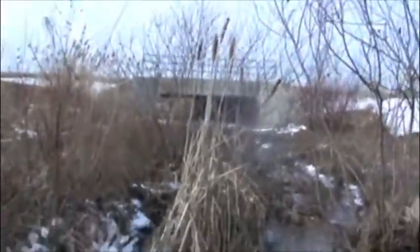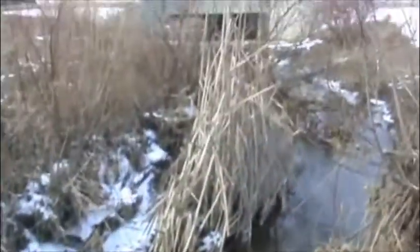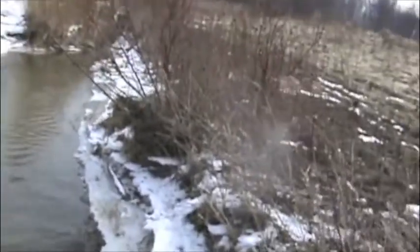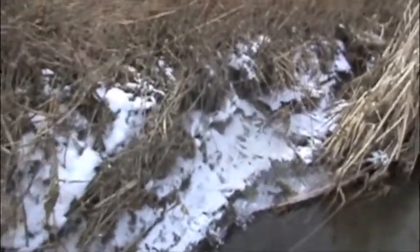We're setting traps today on the creek. We have some cattails here and right there's a pinch point with the 220. If you look on the side of these cattails you can see a pretty well-used mink trail. It comes down all along the top edge of this creek. Down here there are mink tracks and it goes down and eventually jumps into the river. This snow is pretty fresh, within like the last week — there's a lot of tracks here.